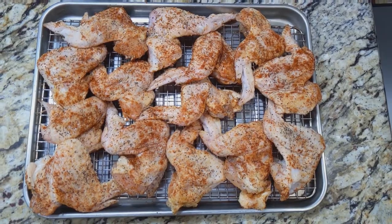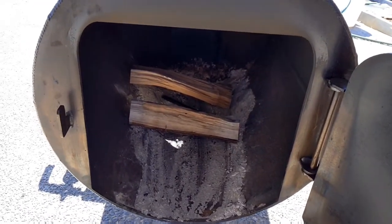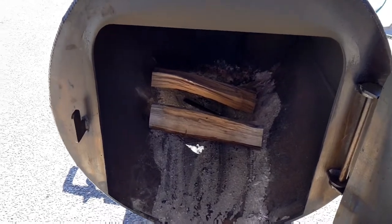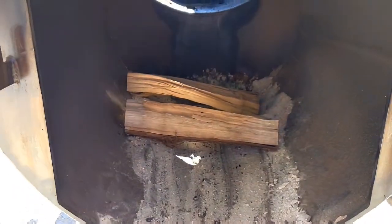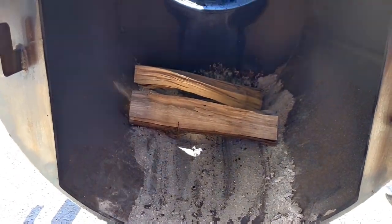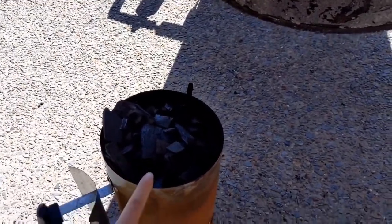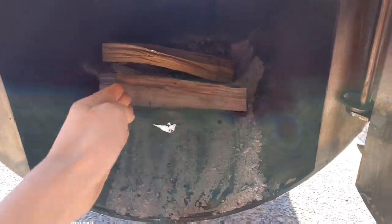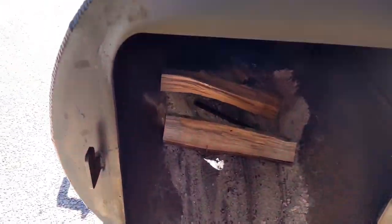I'm out here on my Workhorse Pits 1975 smoker about to set it up. For the cook, I'll start with the Lincoln log style wood setup. I'm gonna light a whole charcoal chimney, dump that in the middle, put two more logs on top perpendicular, and then build a nice little coal bed.